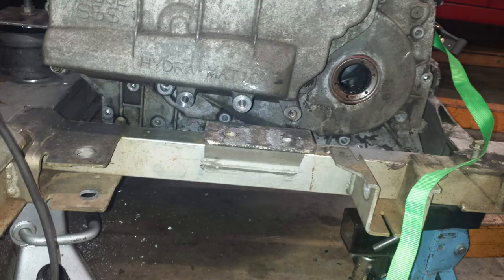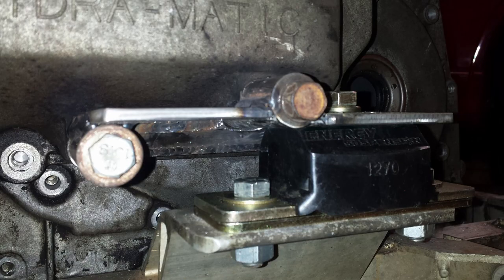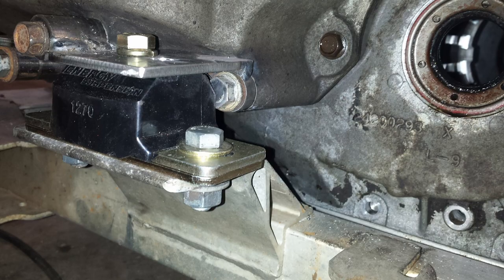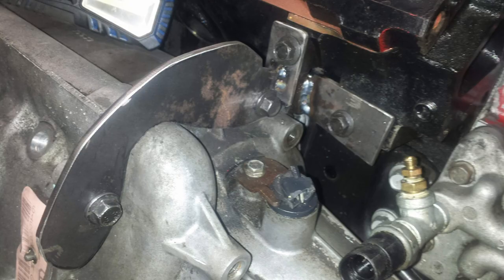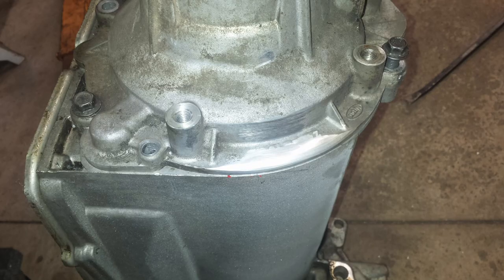The front mount is from a Bonneville H-body, and the side mount I based off of a 4L ADE energy suspension mount. Here's a detailed view of the side mount, fully welded. I tied the tail housing to the engine as well.